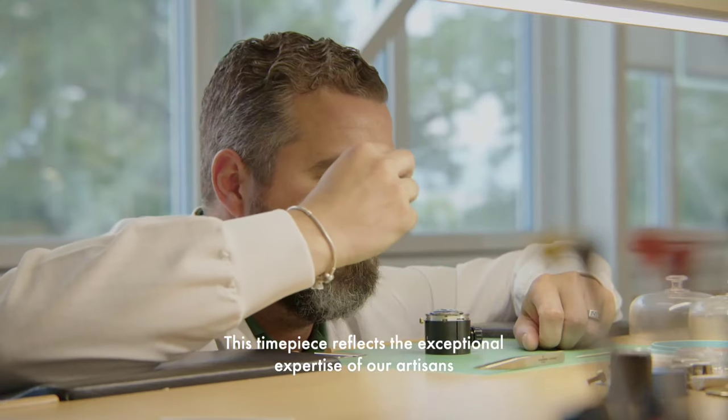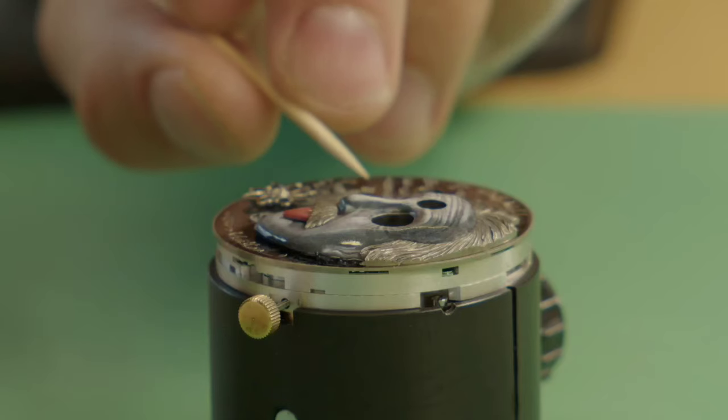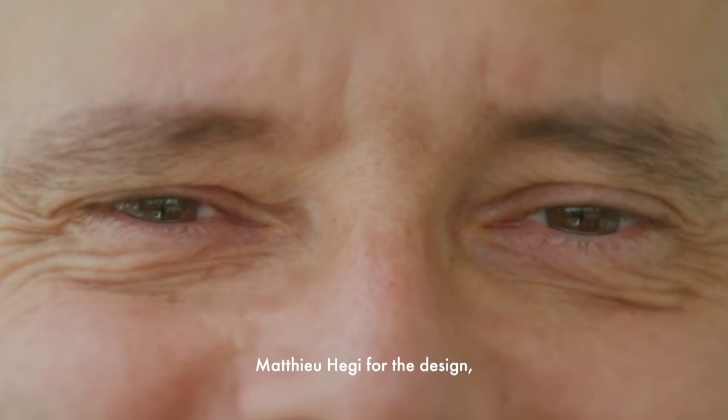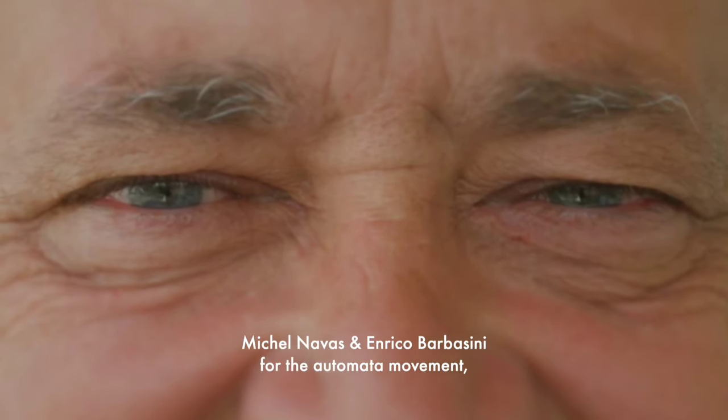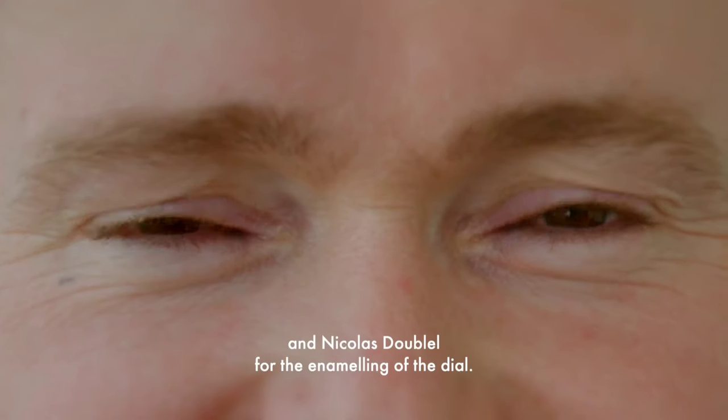Einstein's face is a real work of art, thanks to the work of gold engraving and grisaille enamel. This unique timepiece comes to life with an in-house automata mechanical movement.